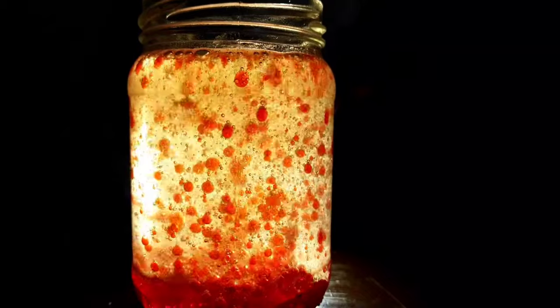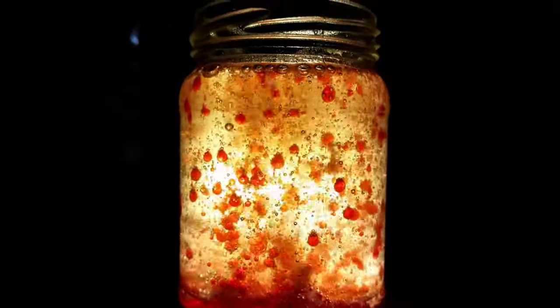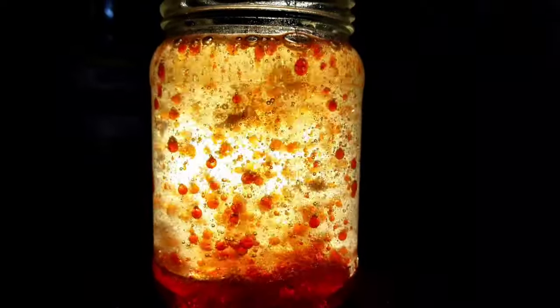Hi everyone, welcome back to our channel GS Art World. In this video, I will show you how to make a lava lamp. So let's get started.